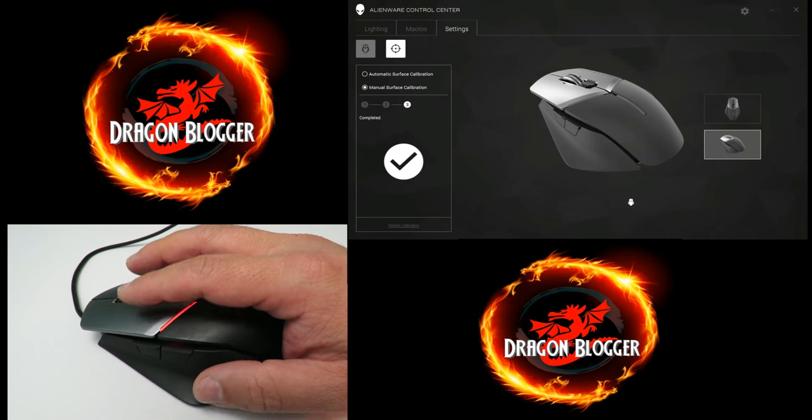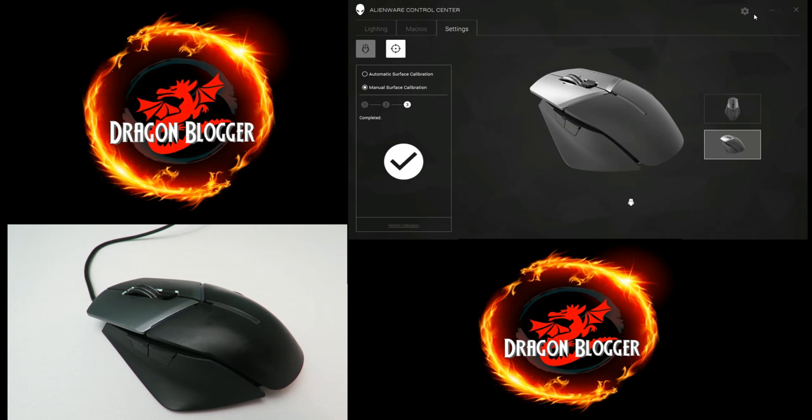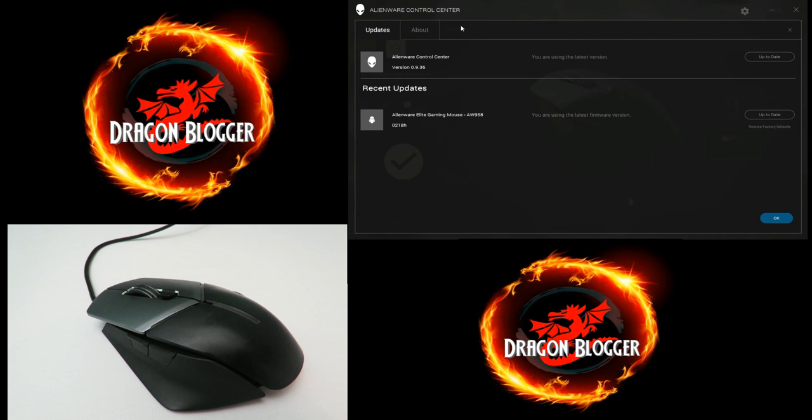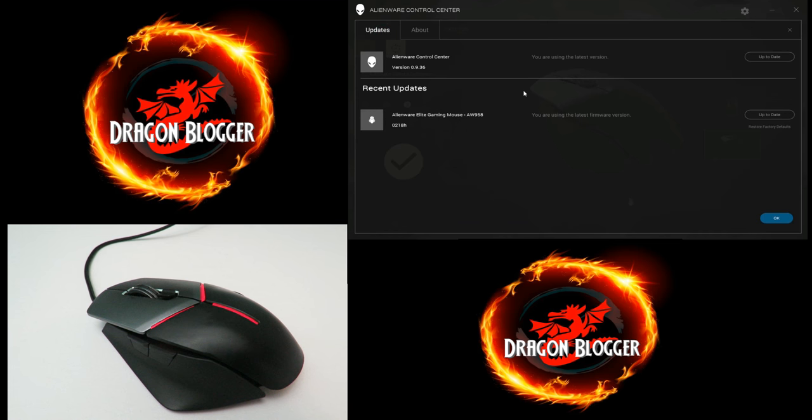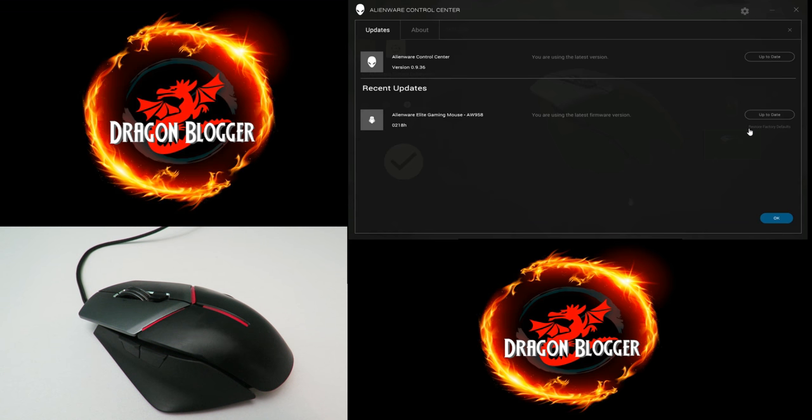If I go to Settings up here, I have 'Update' — I'm already up to date on the Alienware Control Center and on the firmware for this mouse. When I received it, it had an older firmware so I had to update it twice. Under 'About' this just gives you general help and FAQ — I didn't find it very handy. Now if I totally messed up all the settings and want to go back, all I have to do is click 'Restore Factory Defaults,' confirm with OK, and everything's back to the way it was out of the box.